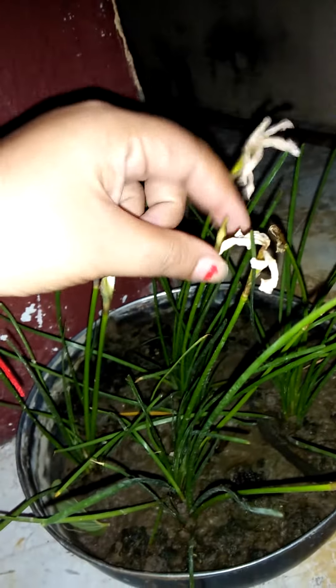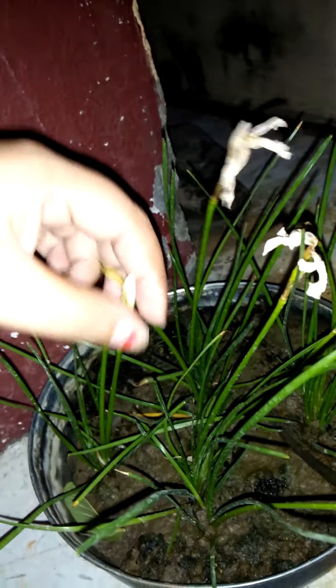This is actually a kesar plant. But the soil is not good, so its growth is not good. If the soil is better — 3 or 4 of them with better soil — look at how many flowers there are.